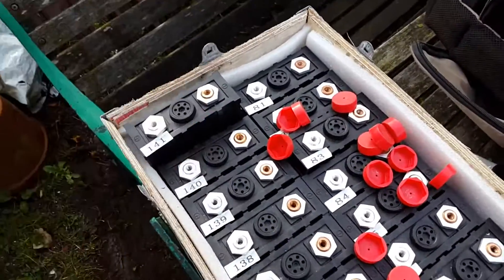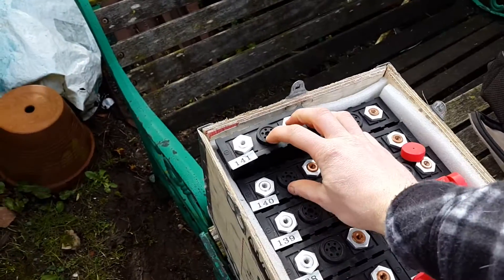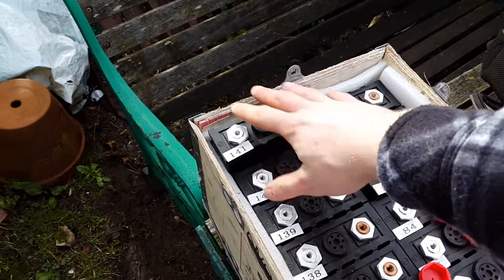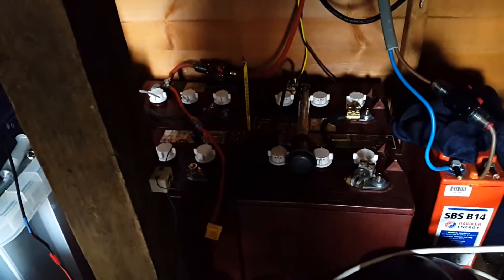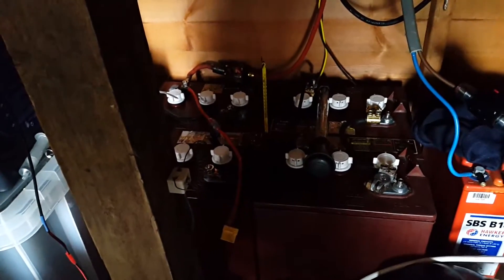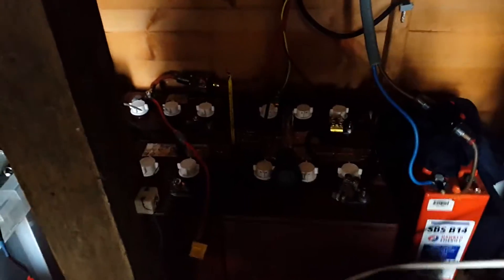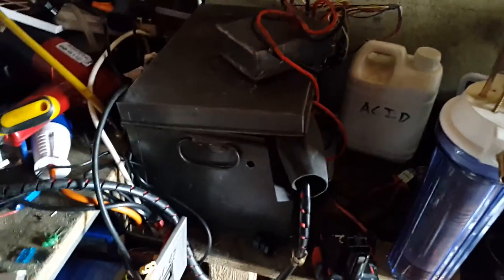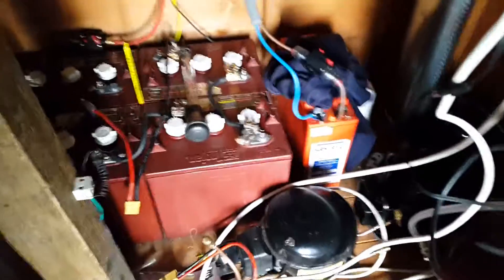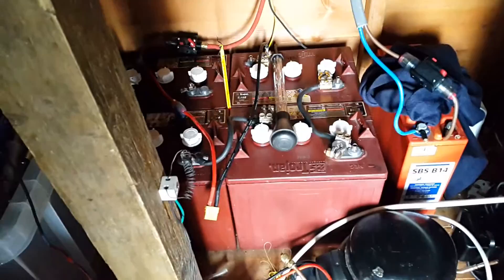What needs to be done now is an 8 series 2 parallel arrangement — 2 in parallel just to make up an 80 amp hour battery. The Trojan T105s: I'm not sure whether I should sell them, I might get 280 pounds for the whole lot and they still seem to be in very good condition. What I'll probably do is take these LiPo batteries offline and put the shipping box in there — it's not that heavy and it's got a nice big wooden support underneath it. I'll put the bike batteries somewhere else.